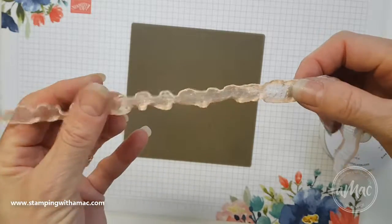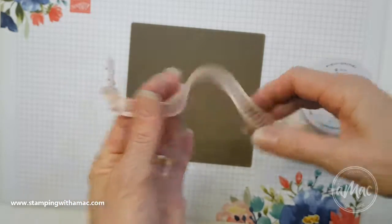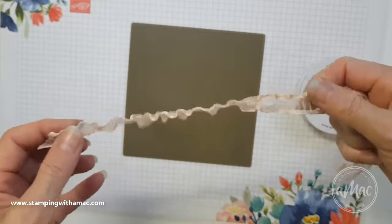Just imagine adding that onto your finished product — it would give quite a different effect compared to just the straight ribbon. I hope you like that and find it useful. Please leave me a comment or feel free to share.